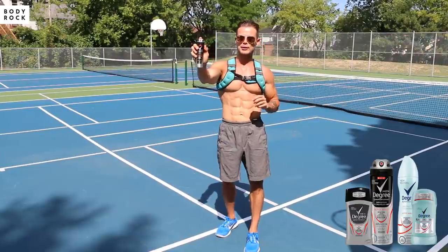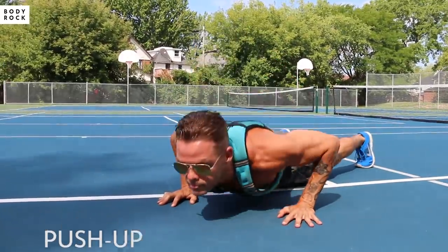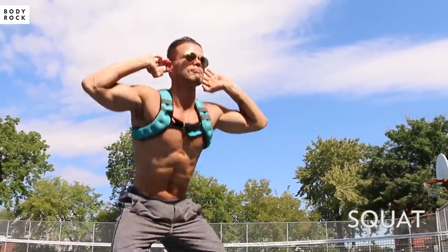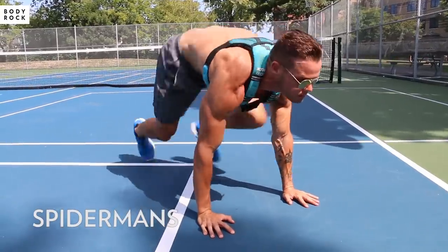So I use Degree Active Shield Dry Spray with Motion Sense Technology. Designed to respond directly to your body's movement — the more you move, the more it protects.